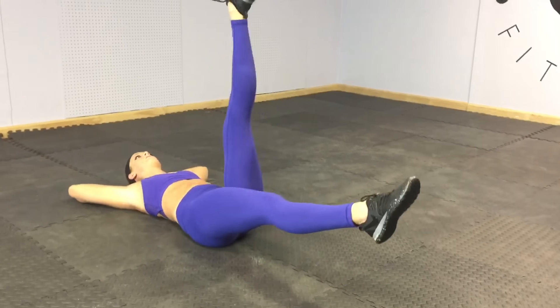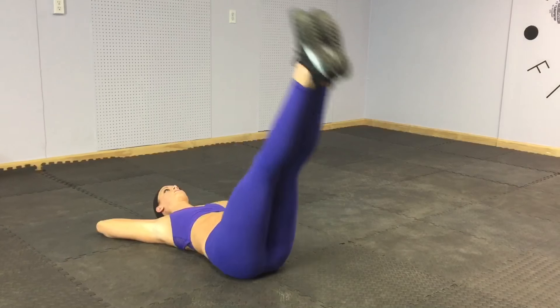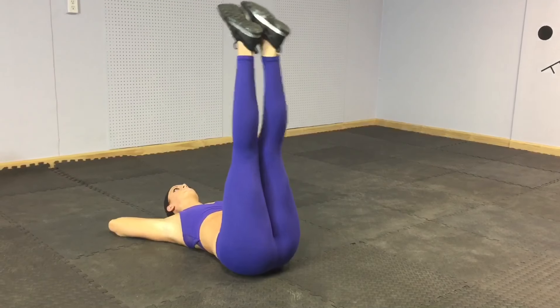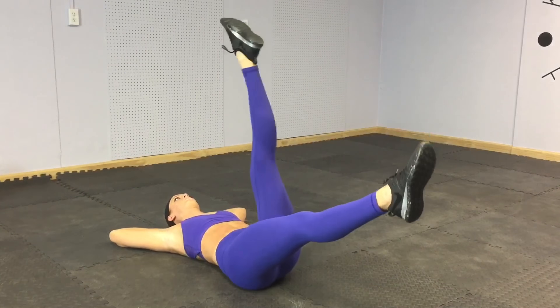Our first move of the next circuit is a flutter to leg raise. Keep your back pressed into the floor and your core nice and tight the whole time. Also keep your legs as straight as you can. Come down nice and low, up separately and then up together. Each time you do that is one rep.